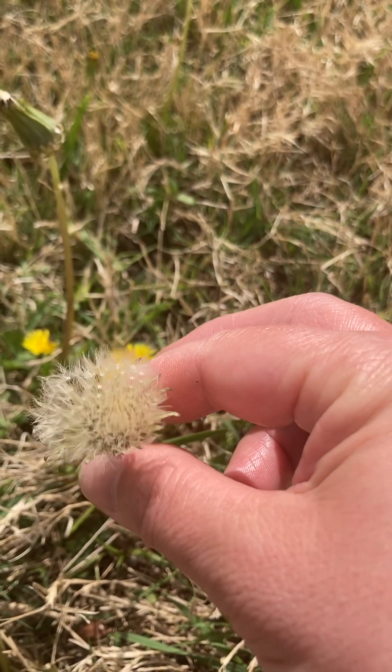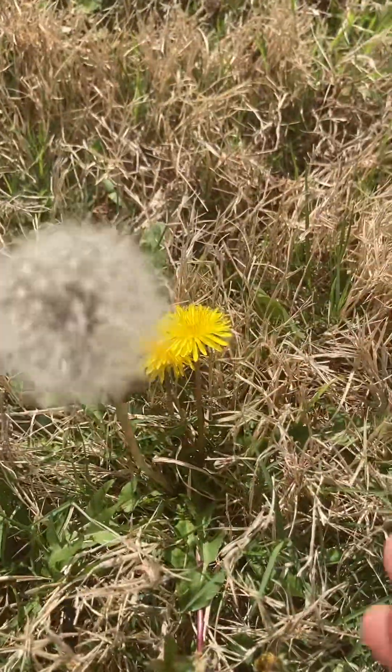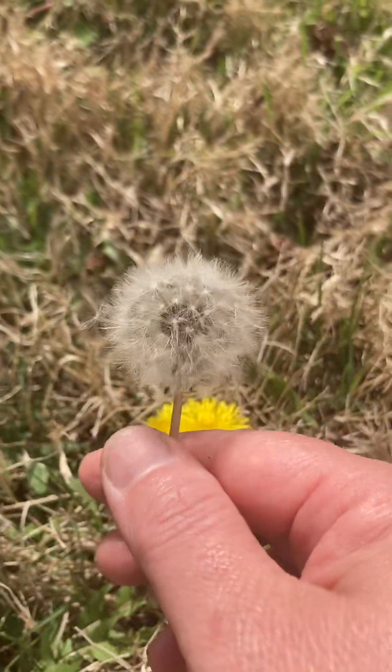Step five — it's opened wider than step four. And then when it opens fully it becomes like this ball shape — a puffball.